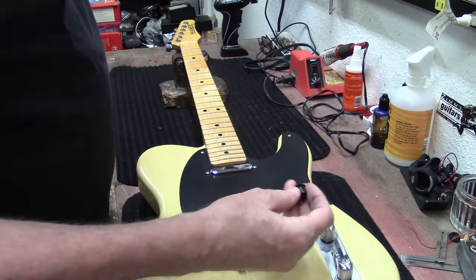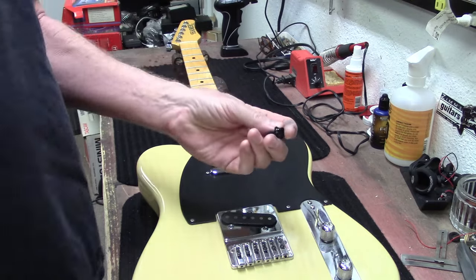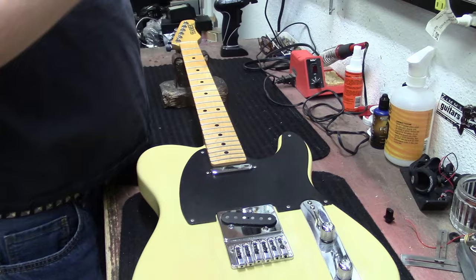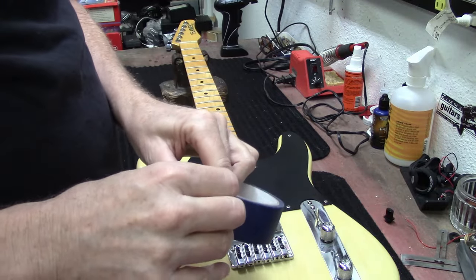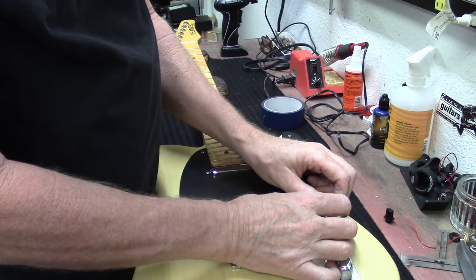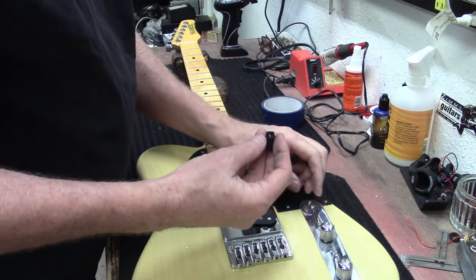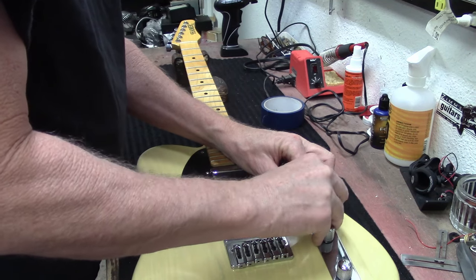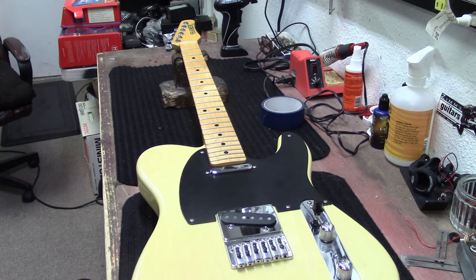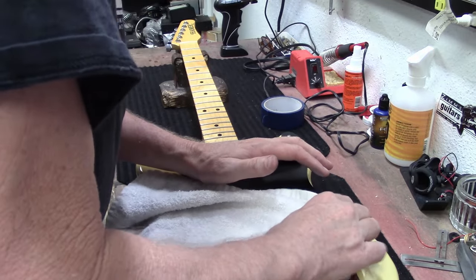The top hat came off the three-way switch. One thing you can do to make sure it stays on - take a little tiny bit of blue painter's tape and wrap a little bit around the tip, then install it back on there. Squeeze it down on that tape and it'll help it stay in place.